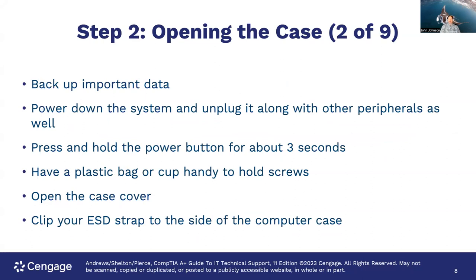As always, it's important to back up important data before you do any work like this. Make sure you have a backup of anything on that hard drive before you start. Power down the system and unplug it along with all other peripherals, then press and hold the power button for about three seconds. Have a plastic bag or cups handy to hold those screws — I recommend multiple cups. I put all the screws for the first part in one cup, second in another, and then when putting it back together, I work in the opposite direction with my cups.